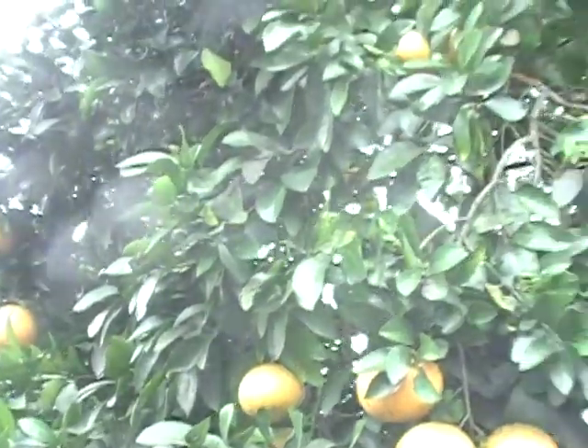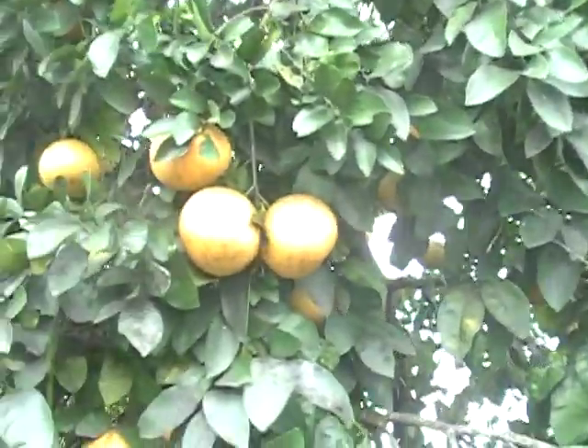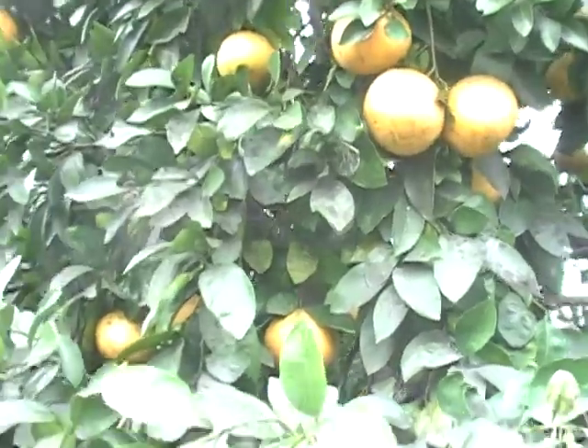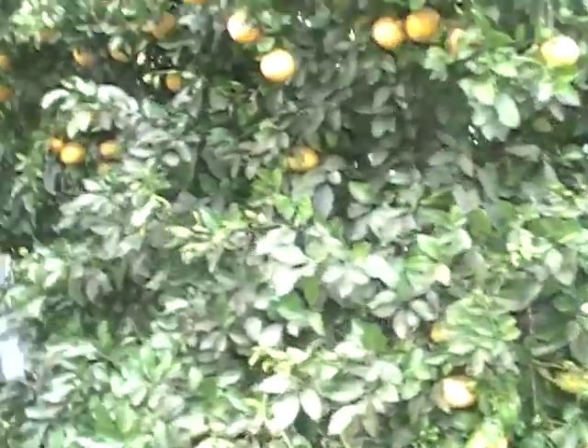I'm going to show you a clip of me — there's me. That's a ruby red grapefruit seed. We're in this suburban backyard, and it's growing where it has hardly any dirt. It's the neighbor's yard, and she's quite a gardener, so I know it gets food from there.